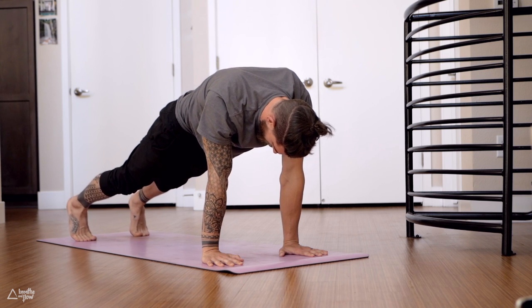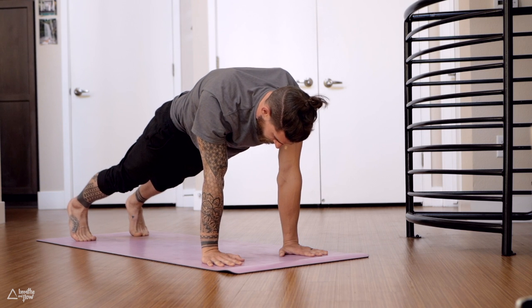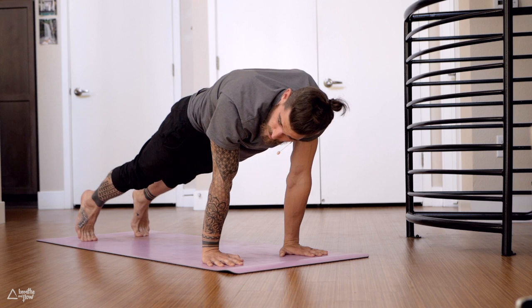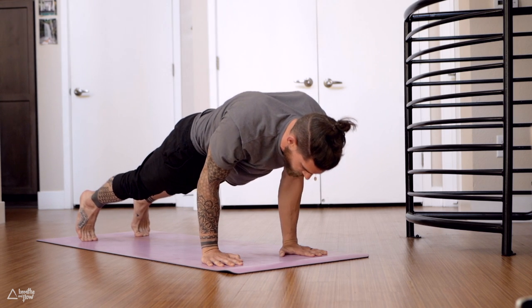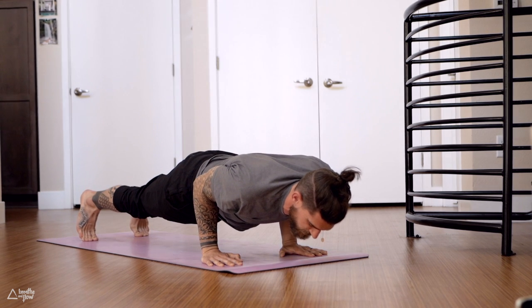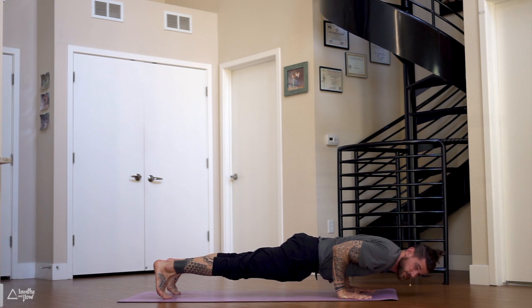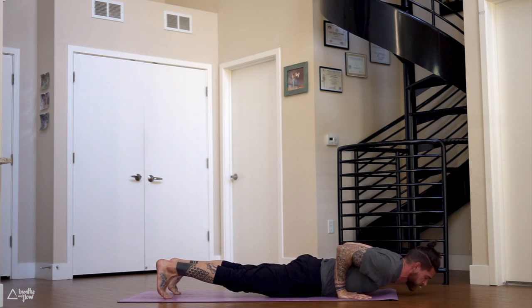Now shift forward, come high onto the toes, bend your arms — chaturanga. Hold it there for 10 seconds. Elbows brushing the ribcage — do not lower your shoulders down lower than the elbows. Tuck your tailbone, core strong. One more deep breath in, exhale, release all the way down to the ground.